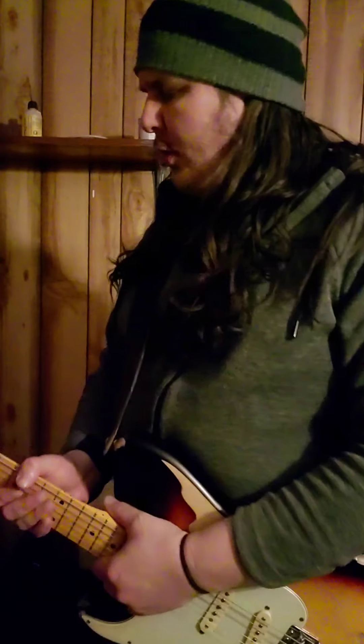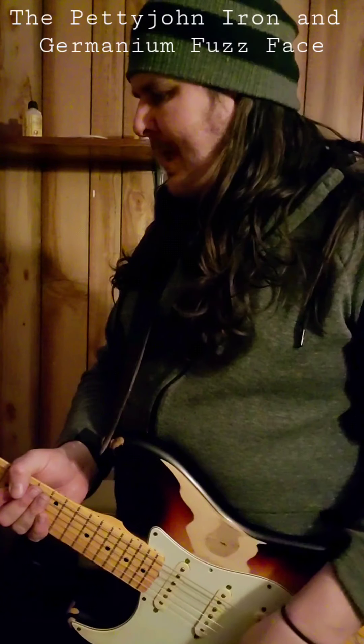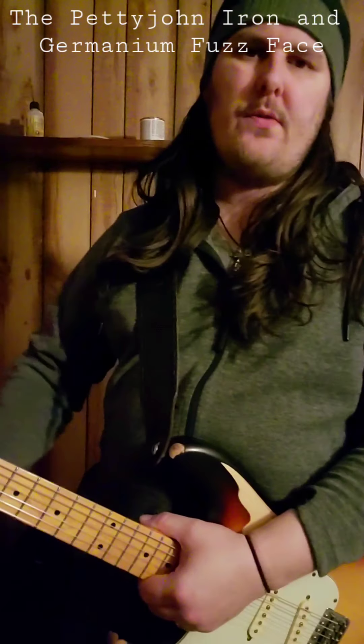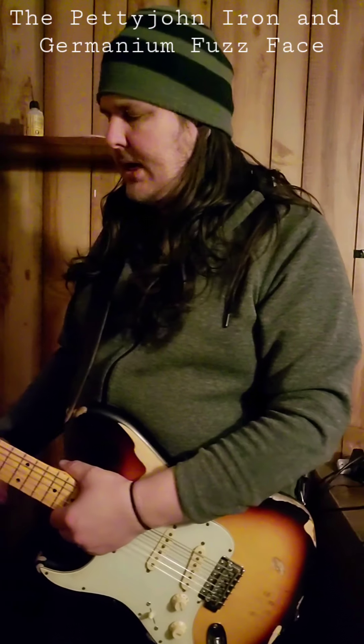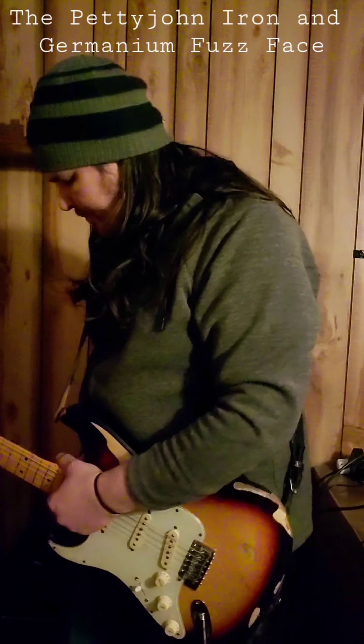Today I'm going to talk about the Petty John Iron and the way that I use it. I'm the kind of guitar player that likes to use fuzz faces or fuzz effects, and I don't leave them on all the time. I've been doing that for several years and found that in a live mix my tone could get lost or muddy, so I would try all kinds of different things.